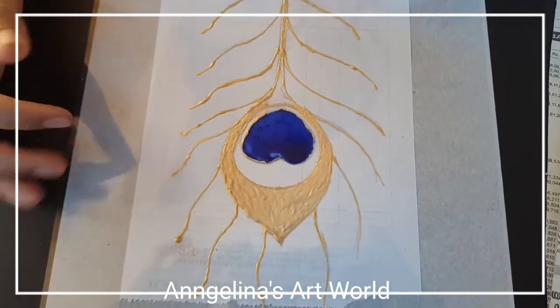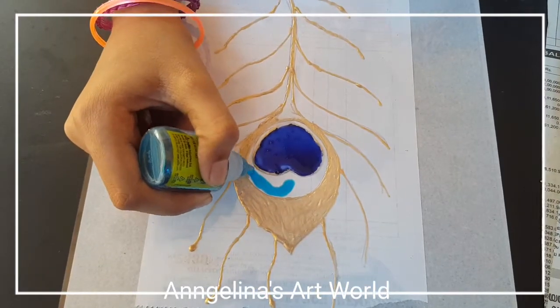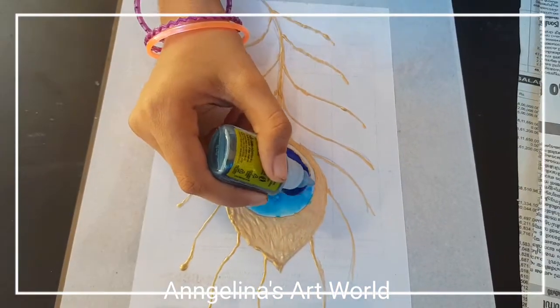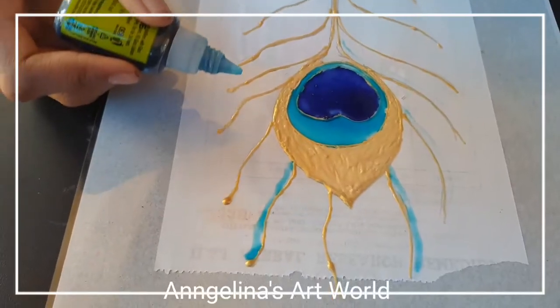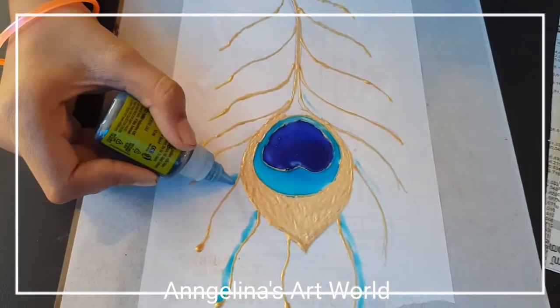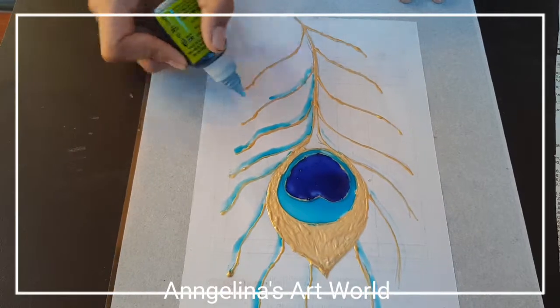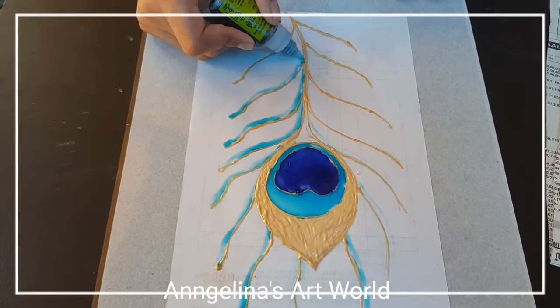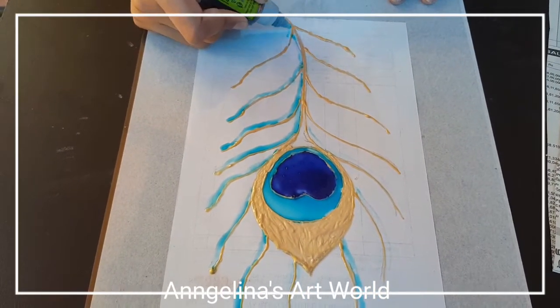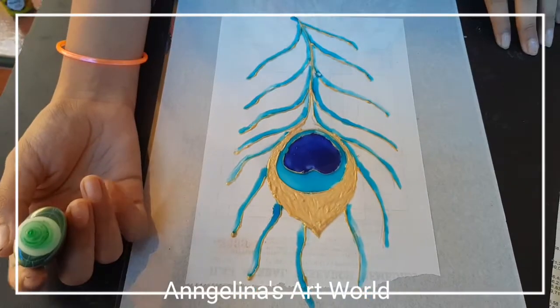We will put a light blue color on the side of the green color. I will draw a green one.